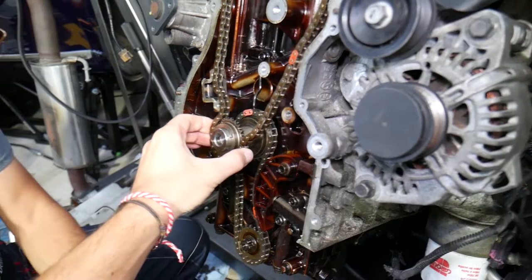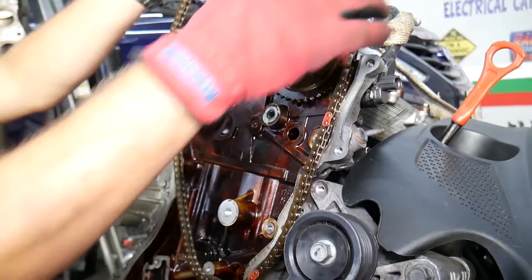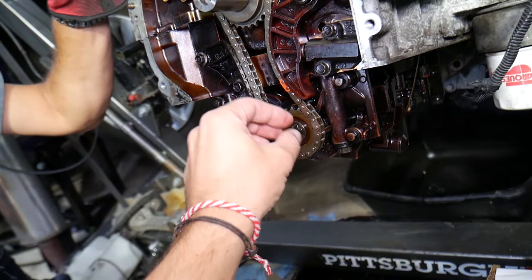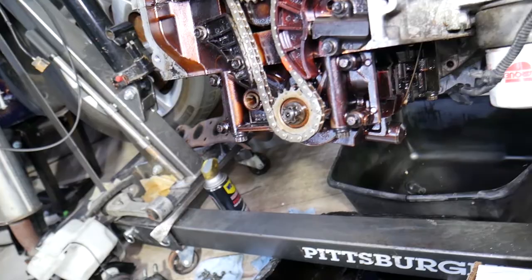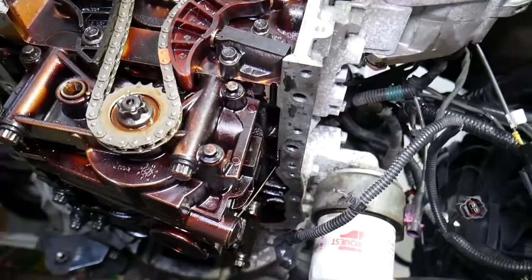For the oil pump chain — never remove the oil pump sprocket pulley by itself. The oil pump is also a counter balance shaft, and if you remove that pulley it will lose alignment and cause severe engine vibrations. Instead, remove the entire oil pump. First remove the oil pump chain tensioner, tensioner guide, and guide before removing the pump.